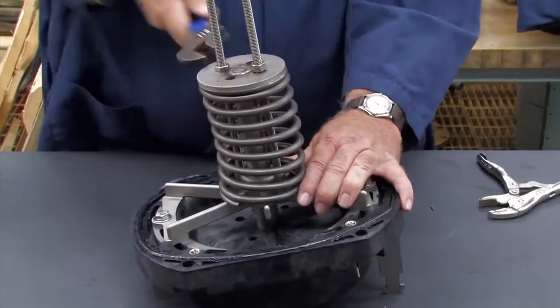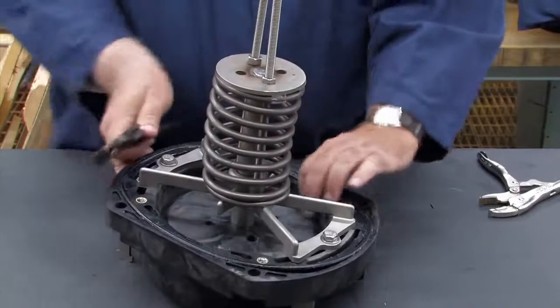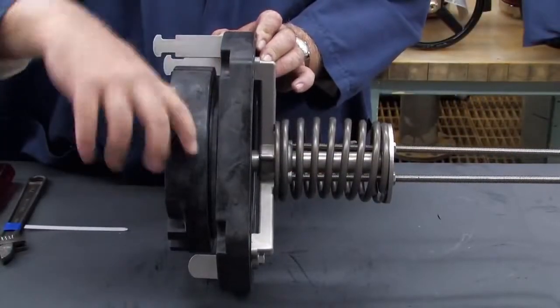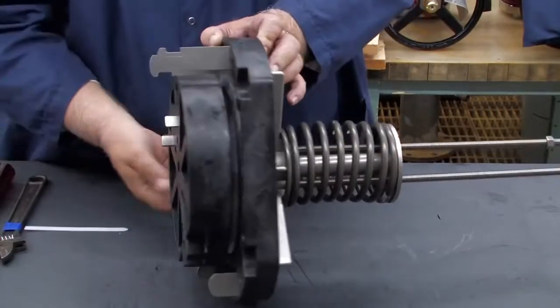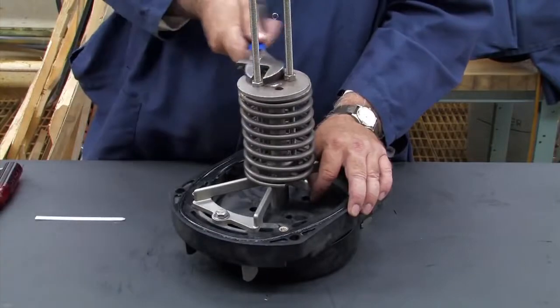During compression, the clapper will slowly move up away from the seat. Compress the spring until the clapper has moved approximately 1 inch from the seat, allowing you to clean and inspect the seat for damage or debris. With the inspection complete, slowly back the nuts off to release the compression and unthread the rods.